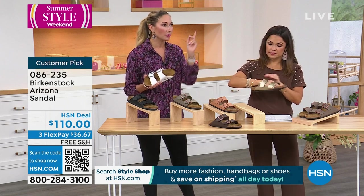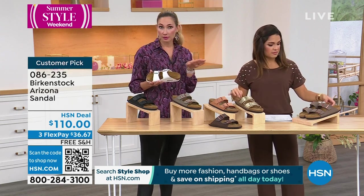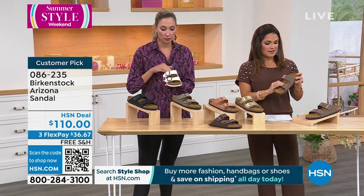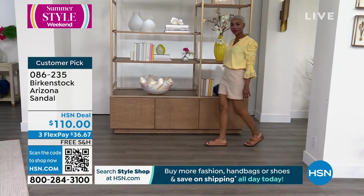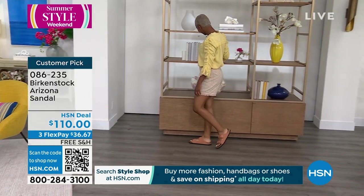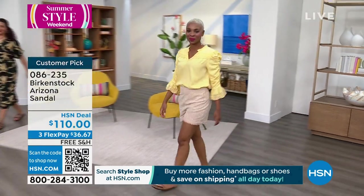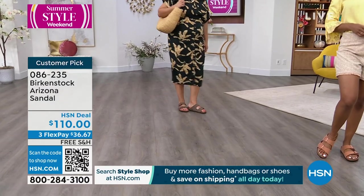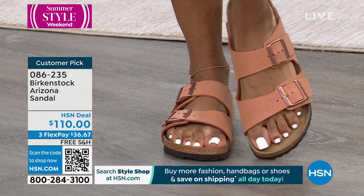The Arizona is the most iconic, most recognizable silhouette that we have. And when people recognize that you've got a Birkenstock on — people don't just like Birkenstocks, they love Birkenstocks. That's why you'll see this on the runways and in the fashion magazines. It is the perfect outfit completer — comfort is cool.